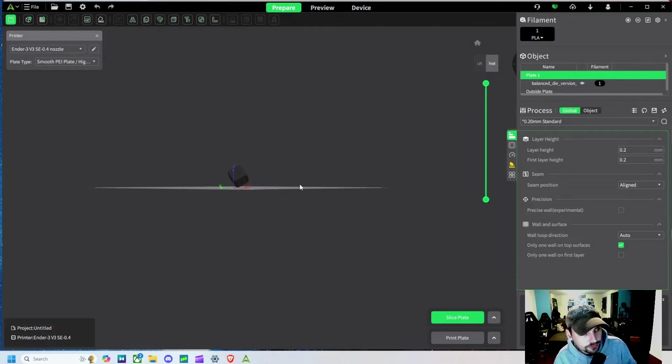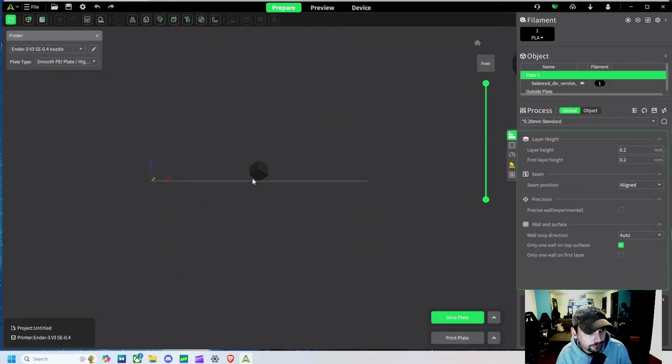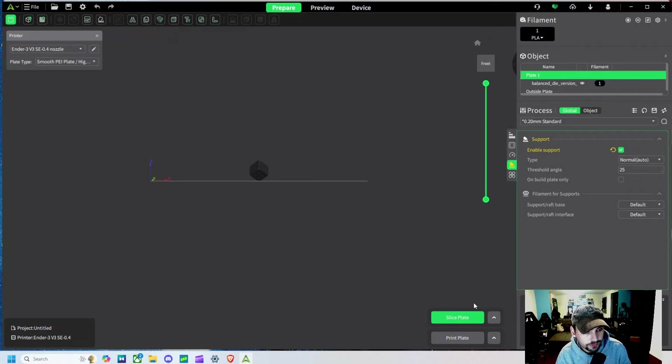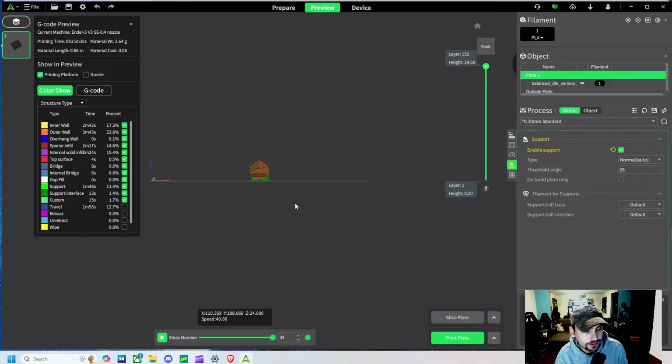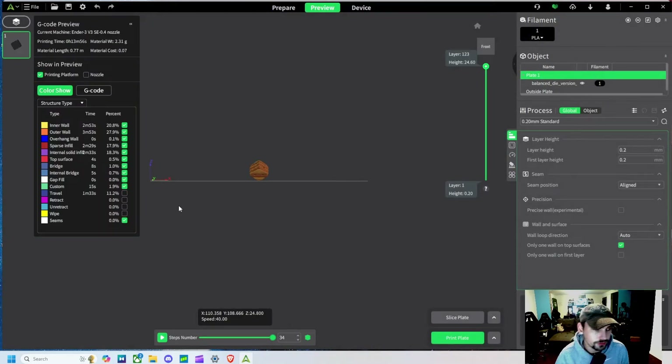You need this software to print — you can't just upload any STL file and print it directly. For example, if a model has overhangs, you need to enable supports for it. When you slice the plate, it generates supports so it can print without falling over. Slicing also reinforces the outer walls while making the inner walls thinner, so you don't 100% infill the plastic parts and waste filament.